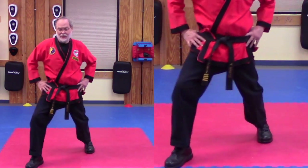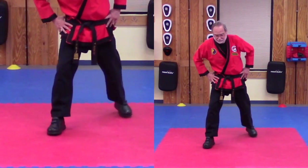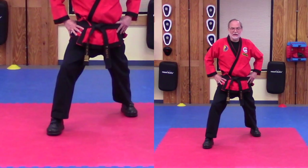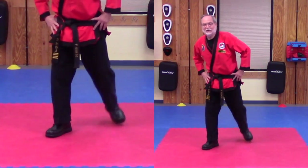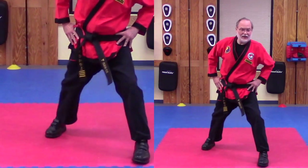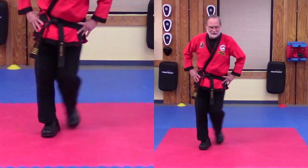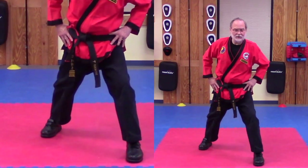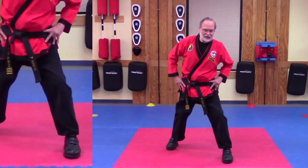In and out this way. Let's try it on the other side — in and then out like that. In and out. Once more, in and out.